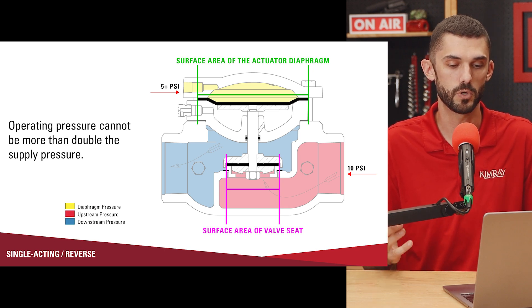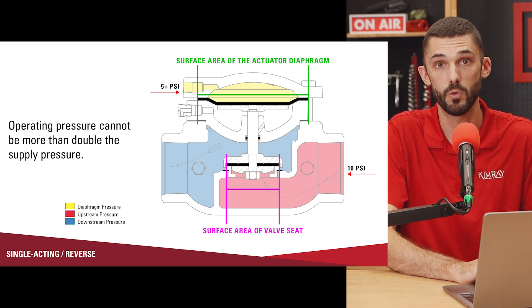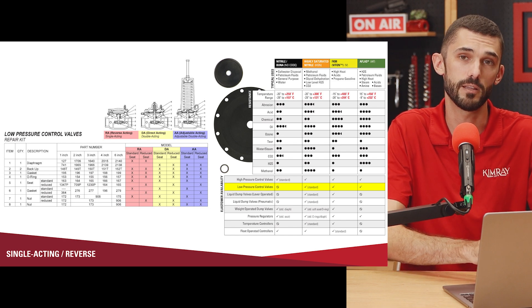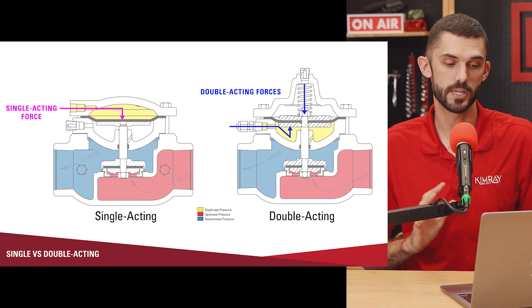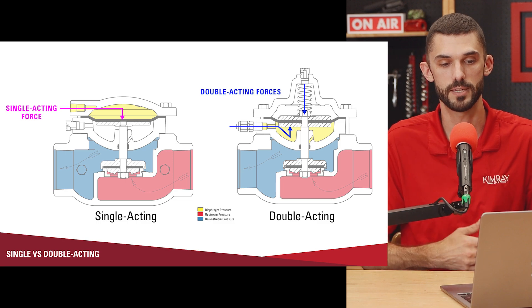A possible cause for a leaking valve is if your pneumatic signal is not strong enough to hold the valve in the closed position. It should operate really well for a long time as long as you don't have any acid gases like H2S or CO2, as those can deteriorate the elastomers in the valve and cause premature failure. If you do have those types of acid gases, make sure you're using the appropriate elastomer. The valve is called single acting because there is a single force — the pneumatic signal — acting on one side of the diaphragm.